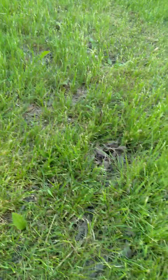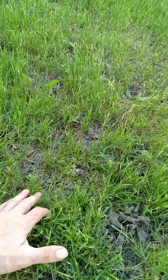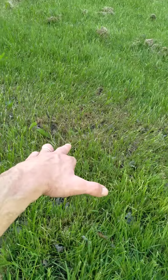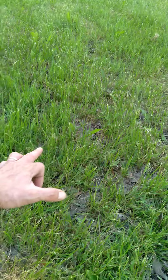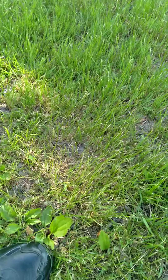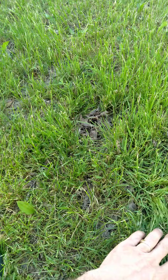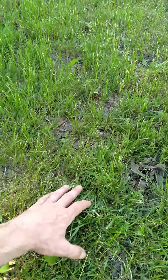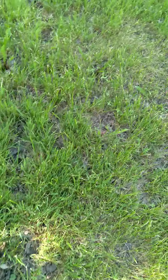Looking at this area where I threw some seeds — looks like plants are coming up really well. You can see a whole bunch of plants growing all over the place right in this general area, which was surprising. I didn't think anything was gonna grow right here, but apparently it did. We don't know if these are male or female.